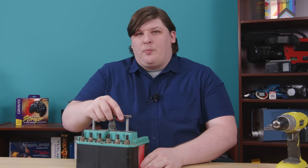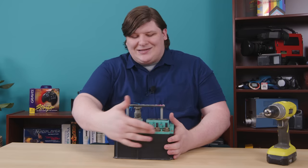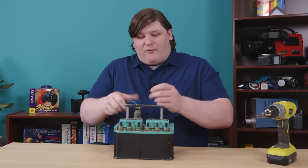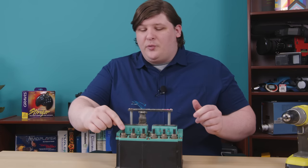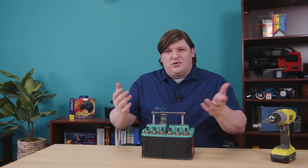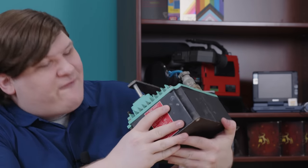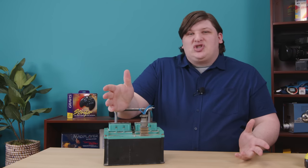This relay is normally open, which means the contacts aren't connected until you apply power. The contacts go through these connections back here — switch one, two, and three. If I were to apply power to the right pair of wires coming out of this plug, you would hear a loud clunk as this thing engaged. Then A1 would connect to A2, B1 to B2, and C1 to C2. I'd love to demonstrate that, but this isn't adequately labeled as to where the current goes, and I'm not interested in starting a fire. This is from 1974, if the label is to be believed, and it might have been thrown out for a reason.